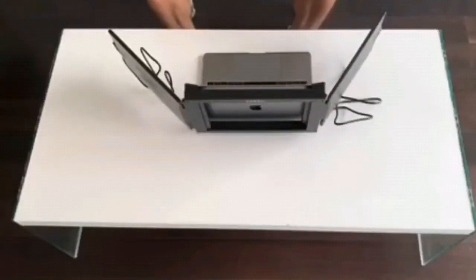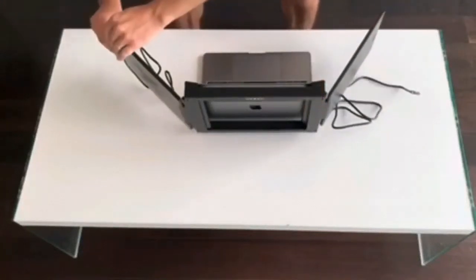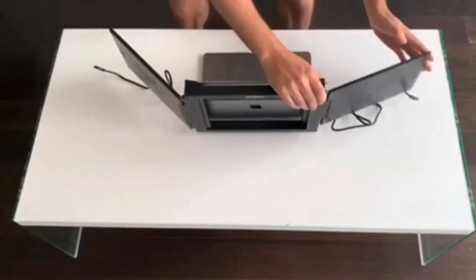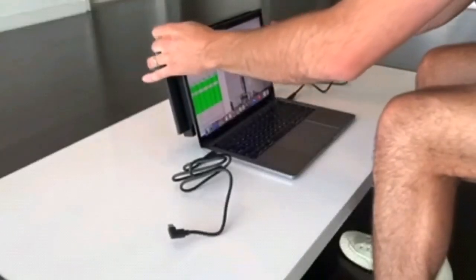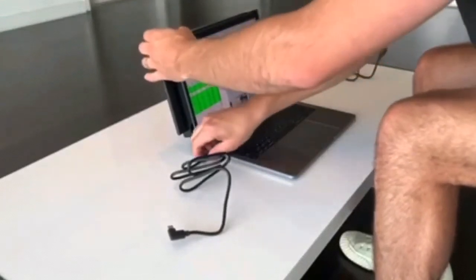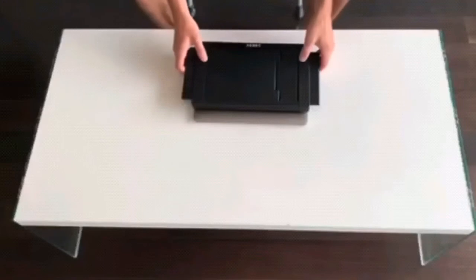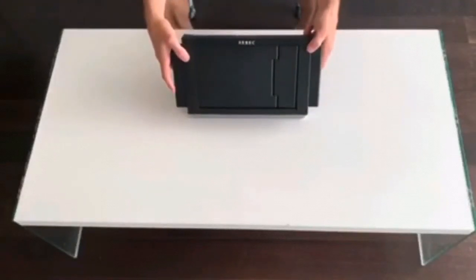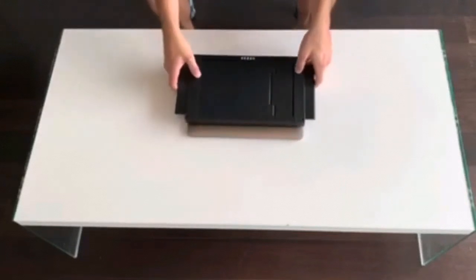Whenever you're done using your Tri-Screen and it's time to go, simply unplug the cables from either side and slide the screen back into the bracket. Unplug from your laptop, close the screen, pack up, and you're ready to go. You can leave the Tri-Screen on the back of your laptop and load it up together in your laptop bag, briefcase, or backpack.